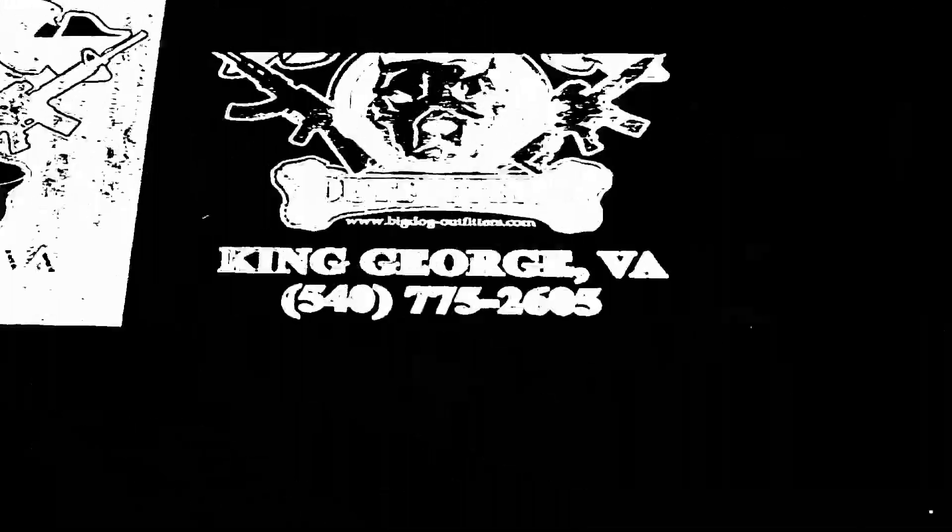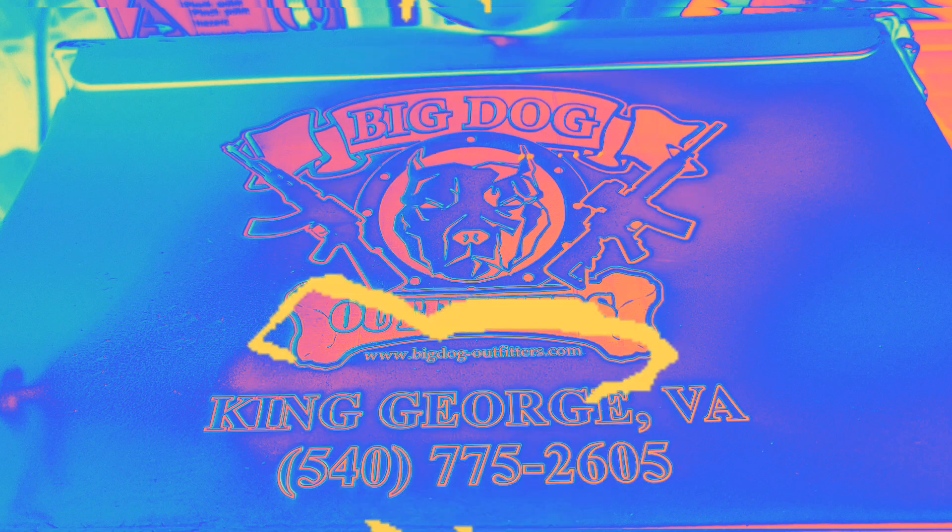Welcome to Big Dog Outfitters, where we handle all your firearm and firearm customization needs. Let our family help you protect yours and look good doing it.